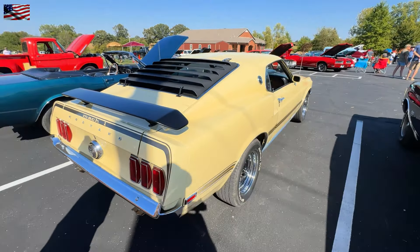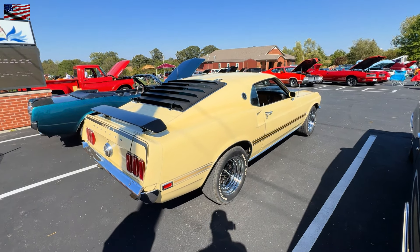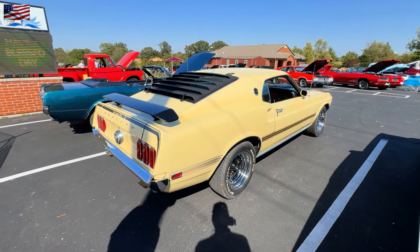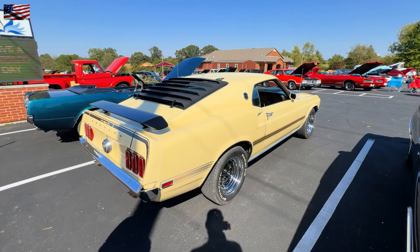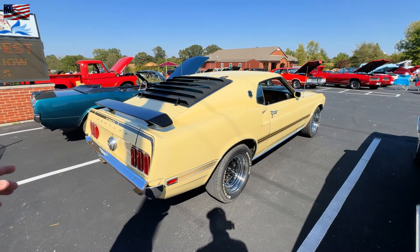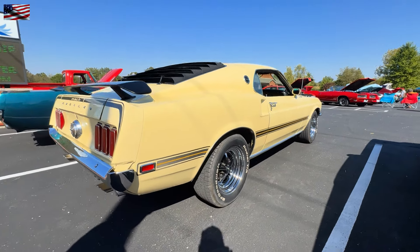That is a beautiful color. You don't see many of them. It wasn't my first choice of a color, but after you have it a while, it all grows on you. A lot of people come by and say, 'You don't see that.' Everybody's got a red car, a blue car, or black. Lots of black.